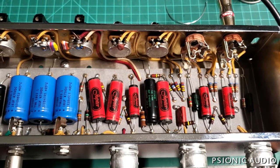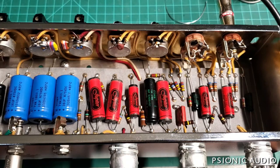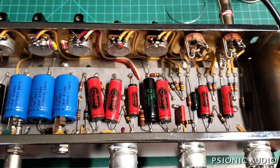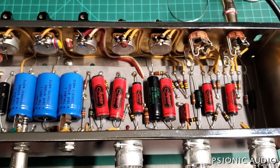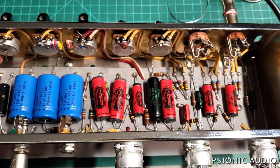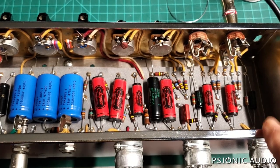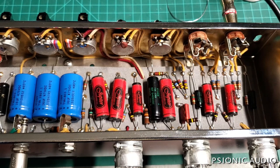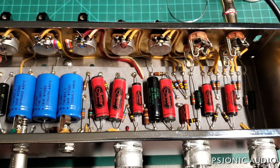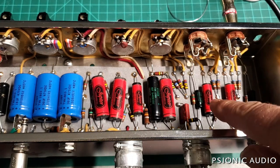So what I want to do, with the owner's permission, to get rid of that DC without reinventing the wheel, is just remove those wires going to and from the 68K grid stoppers that are on the board. I can leave those resistors in place on the board, not connected to anything, and install new grid stoppers at the input jacks — like on the '60s Fenders — and run wires from there to the grids of V1, not going beneath the board.